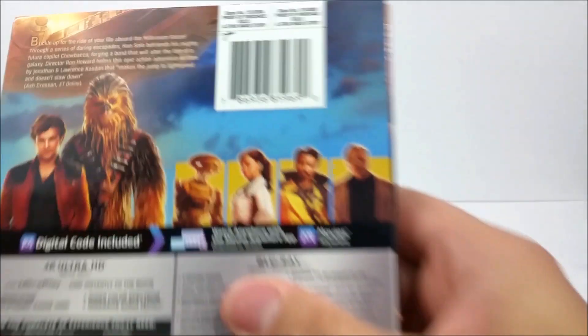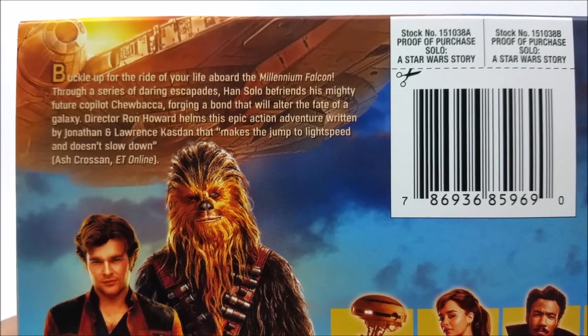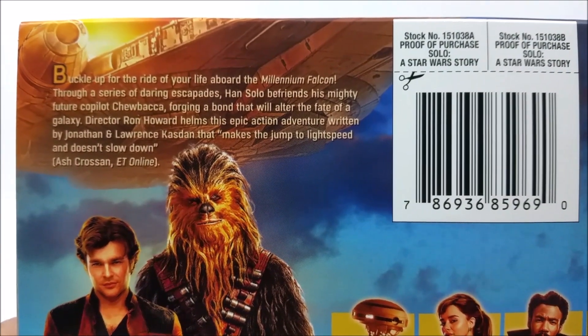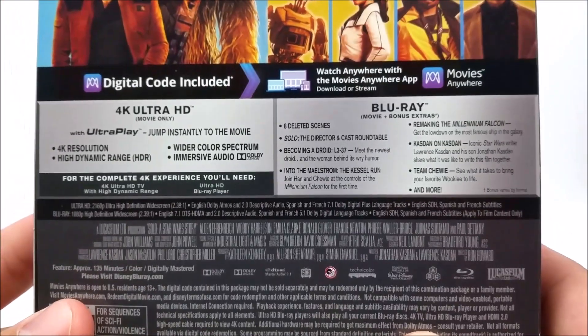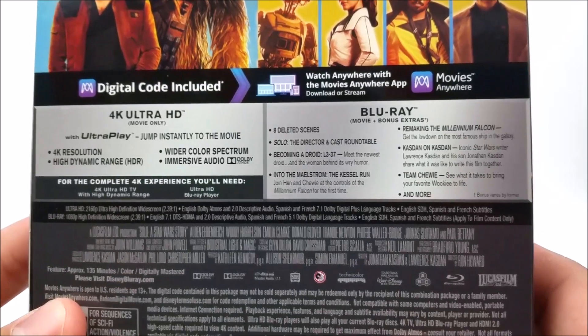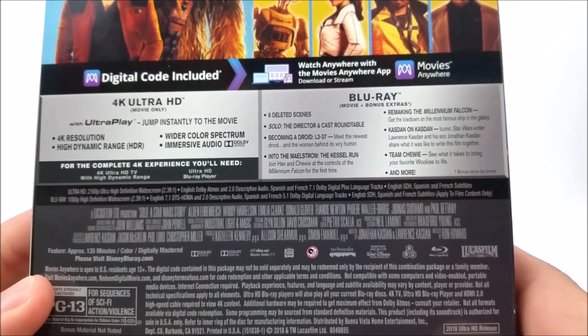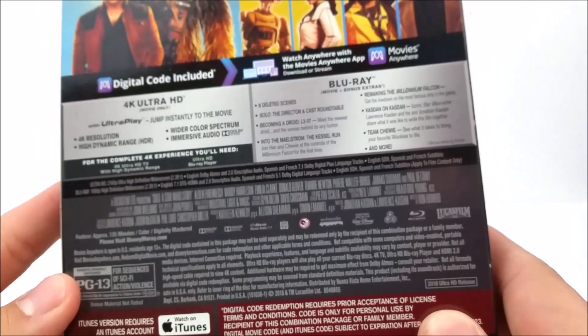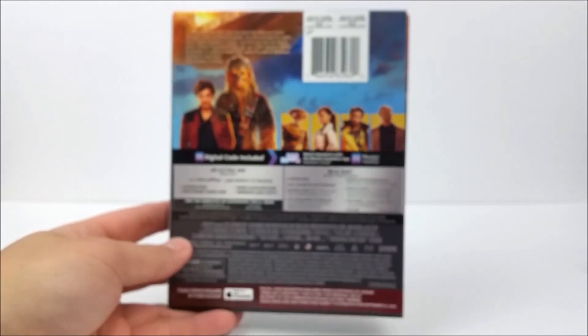Right here on the back you do have a little read-up about the movie — if you guys want to pause the video right now you can do that. And then down here you do have some stuff about your 4K disc, your Blu-ray disc, and then your bonus extras. It doesn't really tell you what you're going to get on that third disc — it might be all this stuff right here.